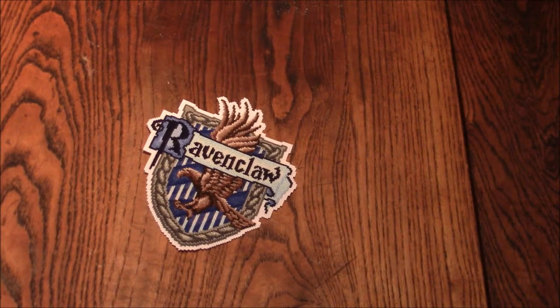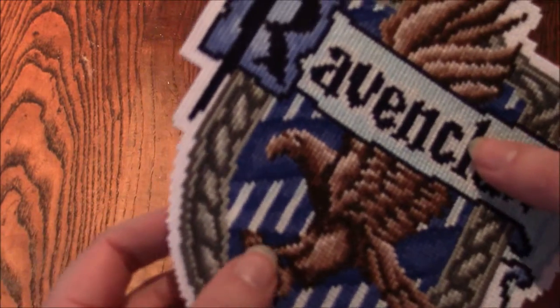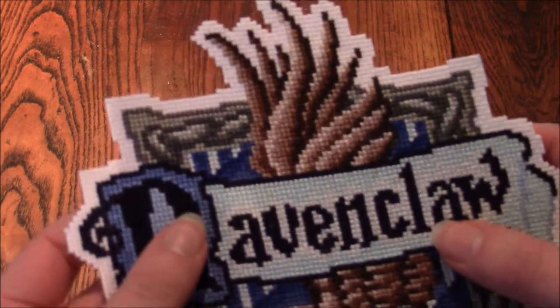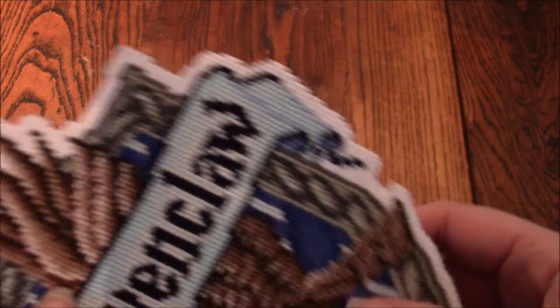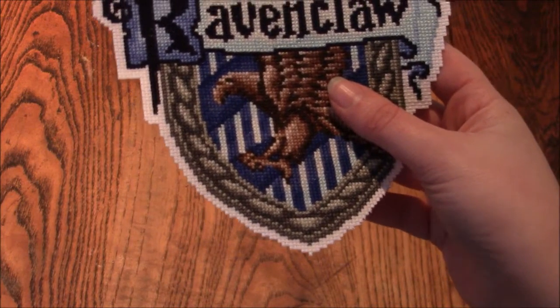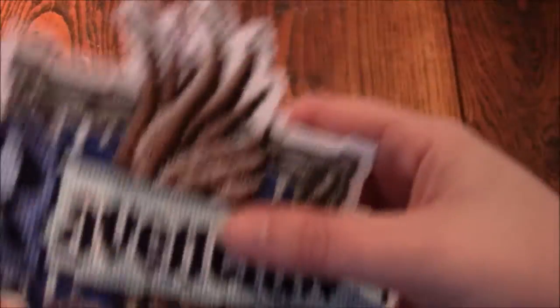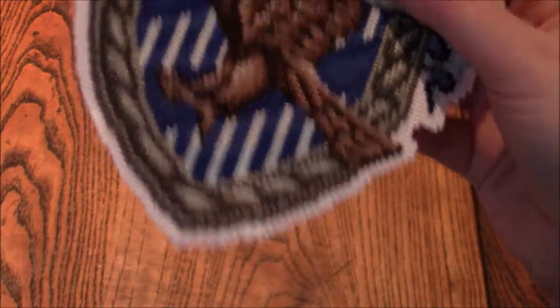We're back and as you can see it's all trimmed out. I've left three squares of Aida all the way around. You've got a couple of options: you can trim it with a smooth curve, or you can clip it exactly square by square as you go around, which is what I did. The interfacing is holding it all really nice and firm — no fraying at all.